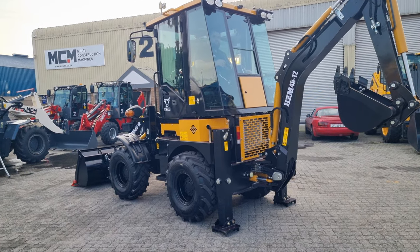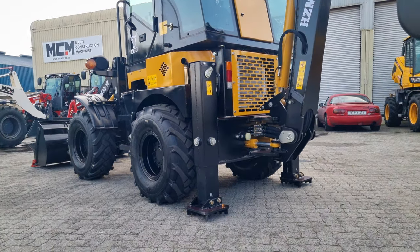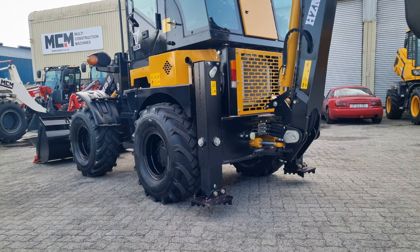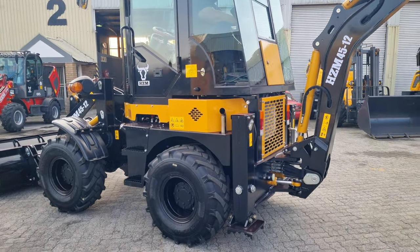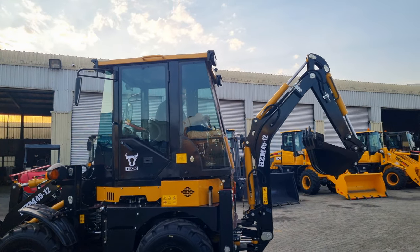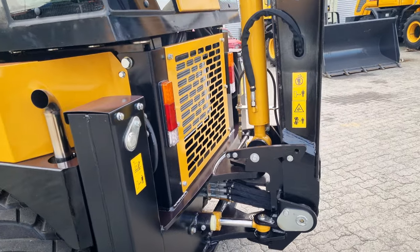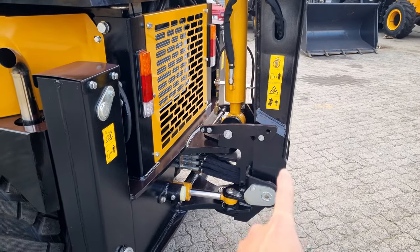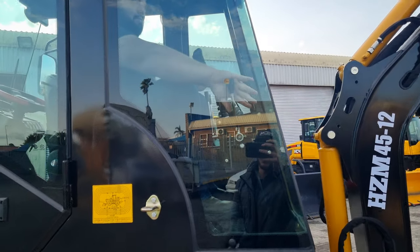You can see the boom lock engaged once again, just with a lever in front here.